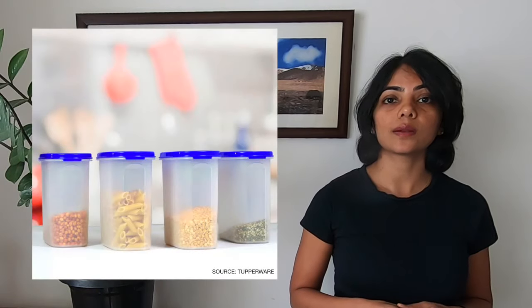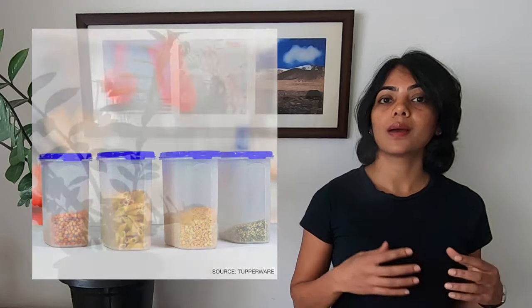The next category is plastic containers. We use a lot of containers in an Indian home, and unless a container is marked as dishwasher safe, it is not safe to use in a dishwasher. Even Tupperware containers commonly used here are not dishwasher safe — I have seen videos on YouTube where Tupperware containers have melted inside a dishwasher. So ideally, do not use plastic containers that are not labeled as dishwasher safe.